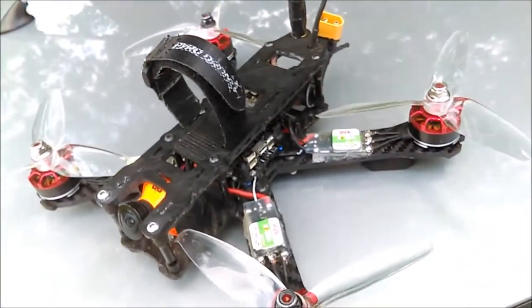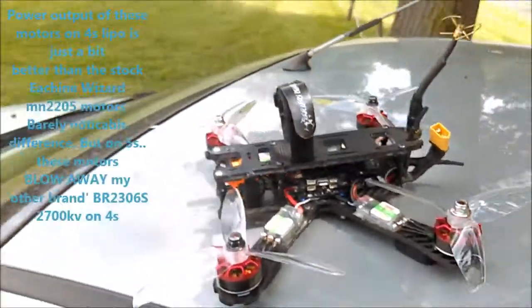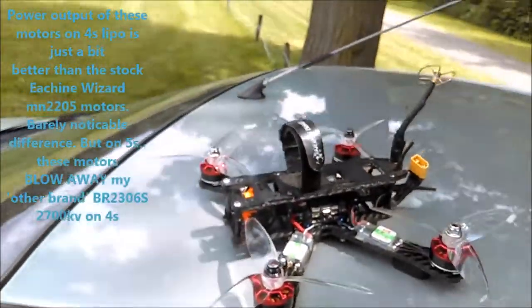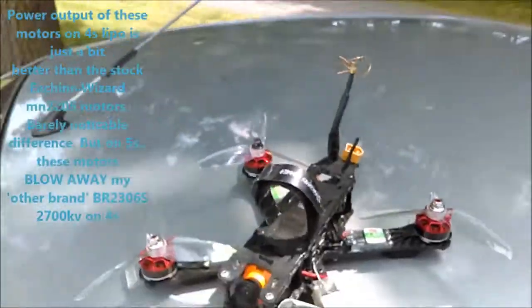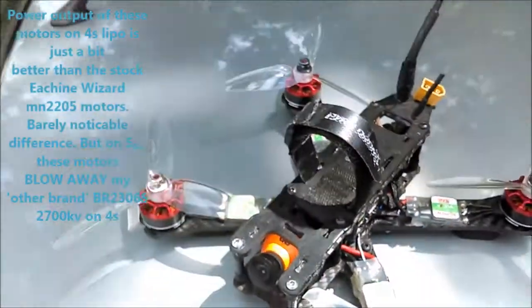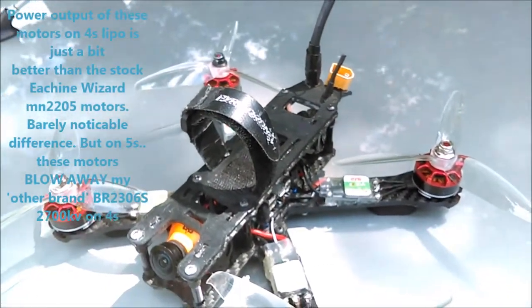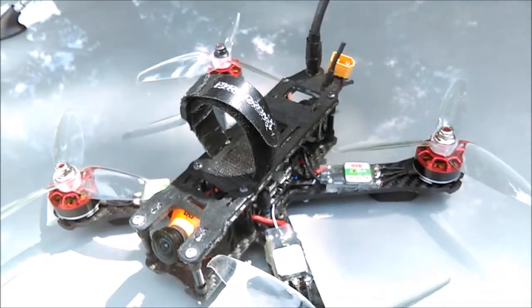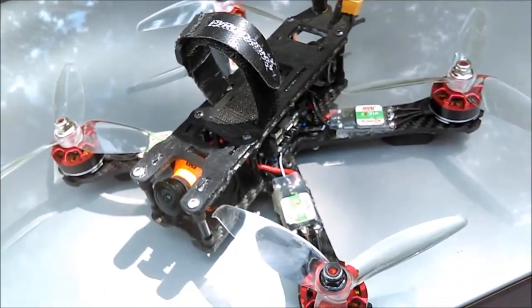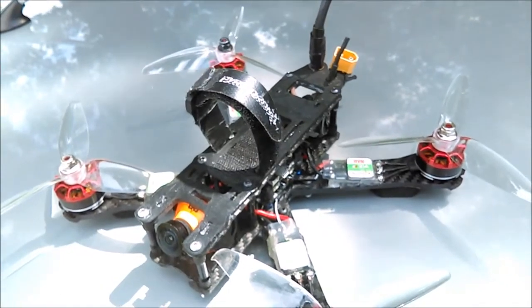After I took the 2700KV motors off, I wasn't happy with the power output of the 2300KV motor on 4S, so I decided to go ahead and try 5S. Now, these motors are only rated for 4S, but I've been running them relentlessly for two weeks on 5S and they just love it — they're eating it up. They don't even get hot; I've had no problems with them. They just perform flawlessly.